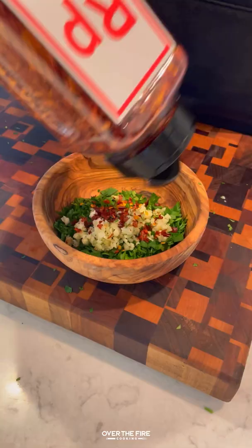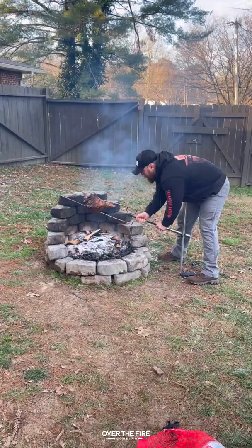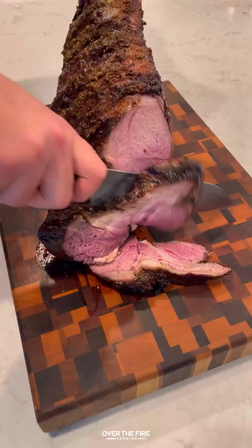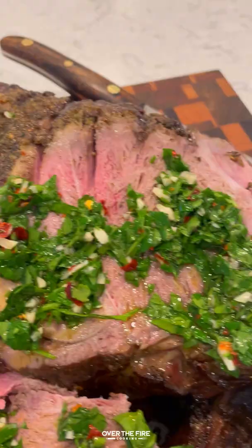Next, let's make that chimichurri: parsley, red wine vinegar, minced garlic, red chili flakes, olive oil, and salt — mix it all together. Once this guy's cooked for about two and a half to three and a half hours, pull it off, let it rest, slice into it, and top it with that. So freaking delicious — recipe on the blog, cheers!